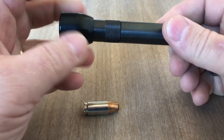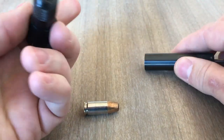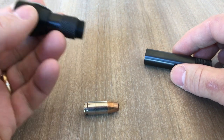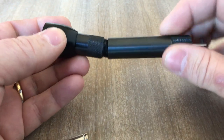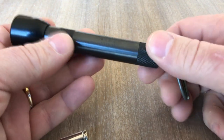So the way it works: you unscrew — I'm not going to load it — but that's the barrel, and it's rifled. You just insert the round into the chamber and screw it back together, and on your keyring it looks like a flashlight.